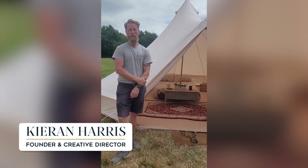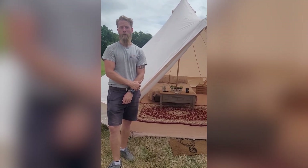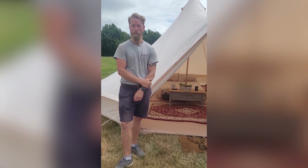Hello, I'm Kieran Harris, founder and Greenfield director here at Great British Tents. Unfortunately, all great things have come to an end — the wedding is finished, the party is over, and now we come to take down the bell tent.